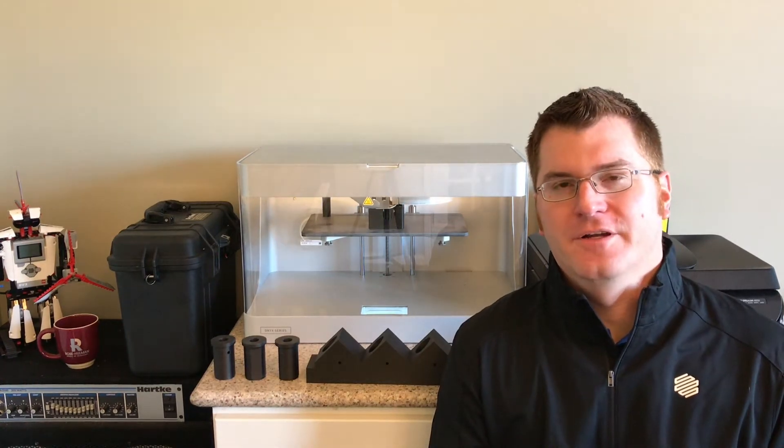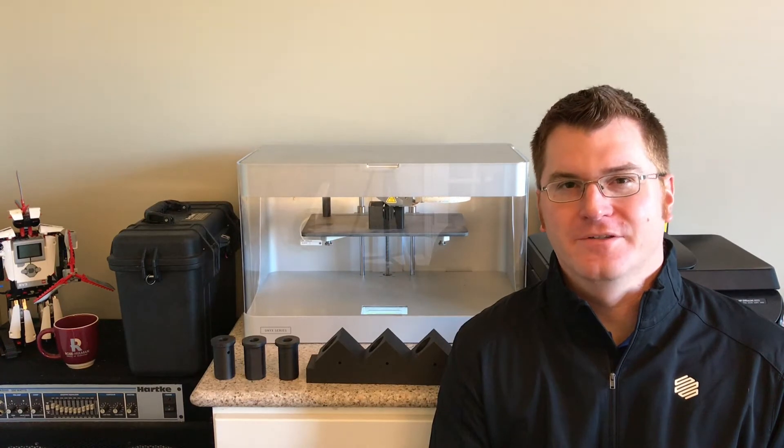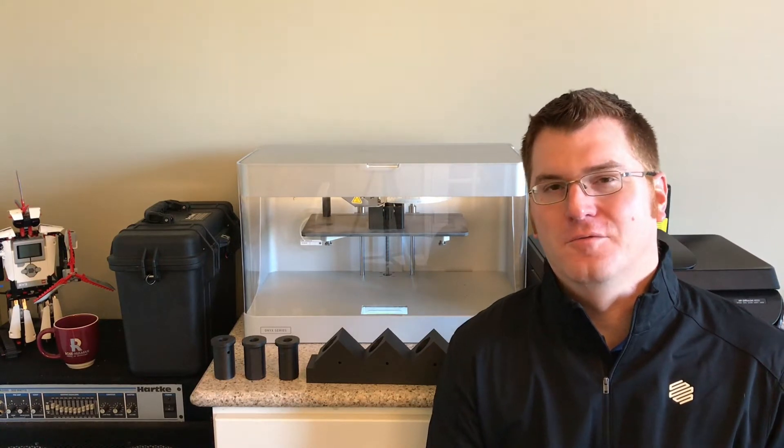Hi everybody, Adam Holman here from Integrated Machinery Systems. We are your value-added reseller for Markforged 3D printers in Indiana and Illinois, and I'm fresh off a trip to New Orleans for the first ever Markforged Global Partner Summit.